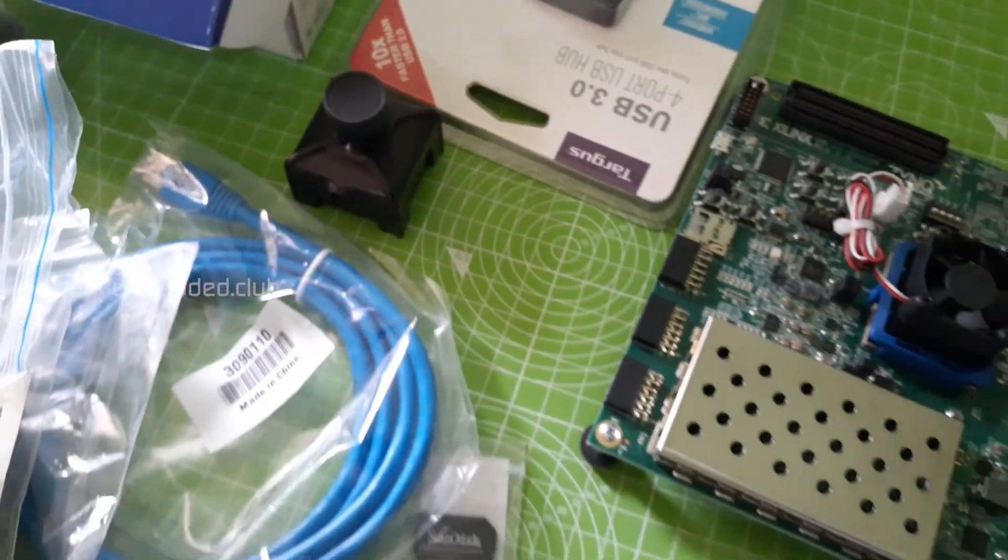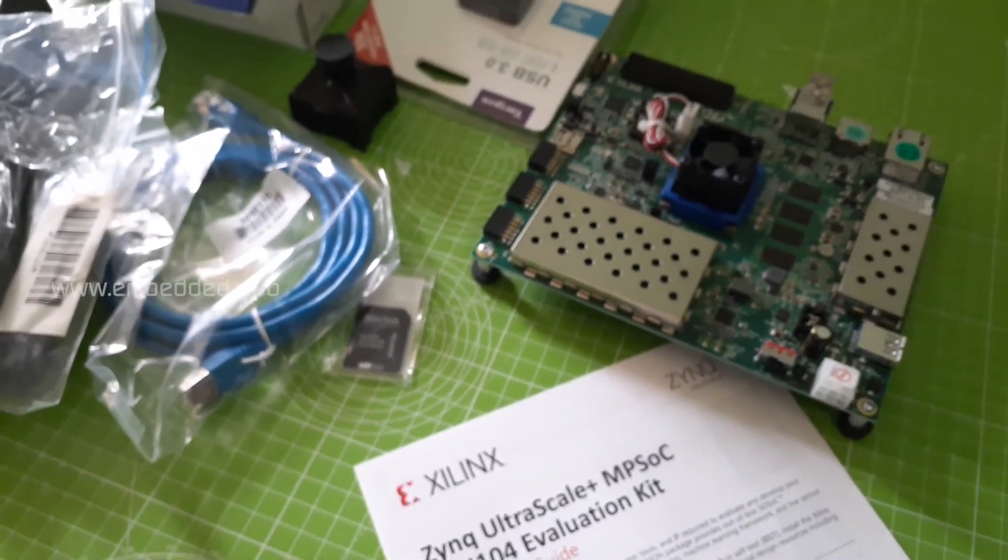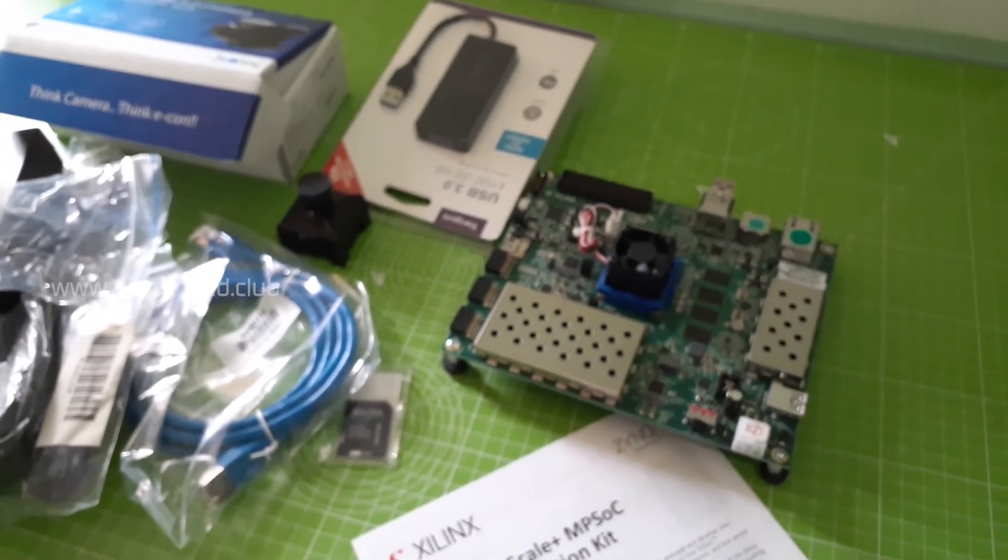Okay, we are done with the unboxing today. Stay tuned with us to get started with the ZCU104 kit. Thank you.